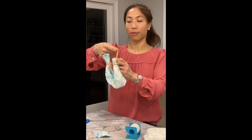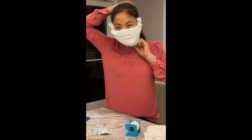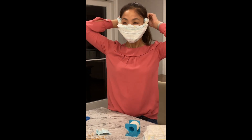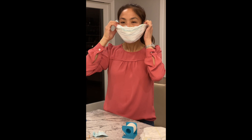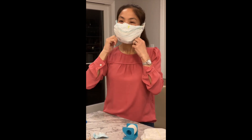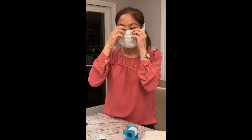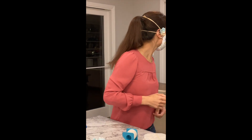To put the mask on, you place it over your head. One strap goes towards the top of your head, sort of around forehead level, and the other farther below. You can see that the nose is very well protected — there are two layers over here — and there's very good coverage for the sides.